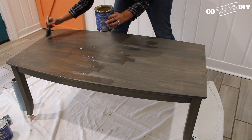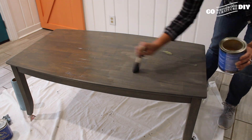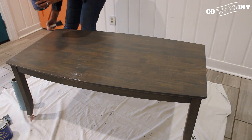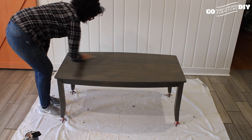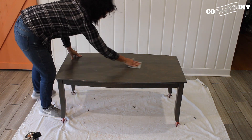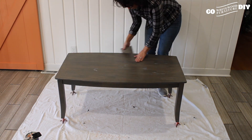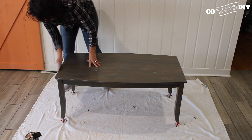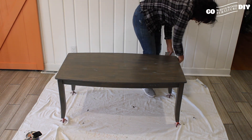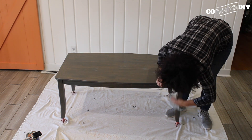The biggest difference between working with water and oil-based products is the drying time. In between coats, you want to give a full 24 hours. We wanted to give this piece three coats, so it did extend our time. We put this on smoothing everything out, not leaving a lot of buildup along the edges. We waited 24 hours, gave it a light sanding with that 220 grit sandpaper, wiped it off with our tack cloth, and came back and did that a second and third time. The third time, once you put that oil-based top coat on, you just let it dry.